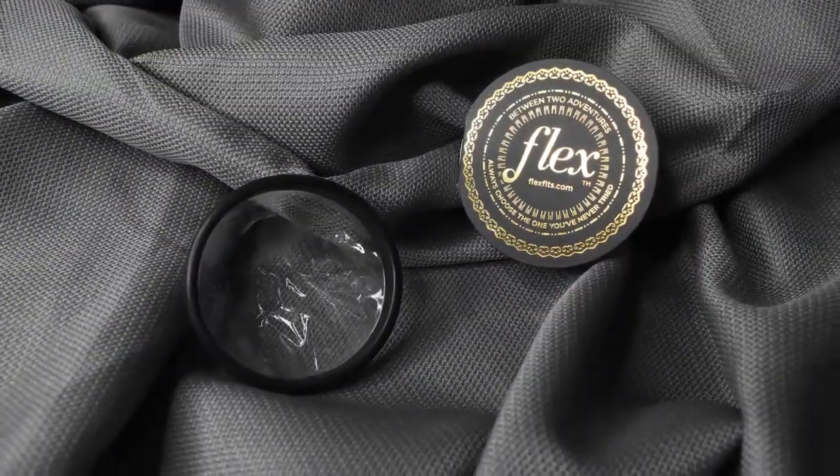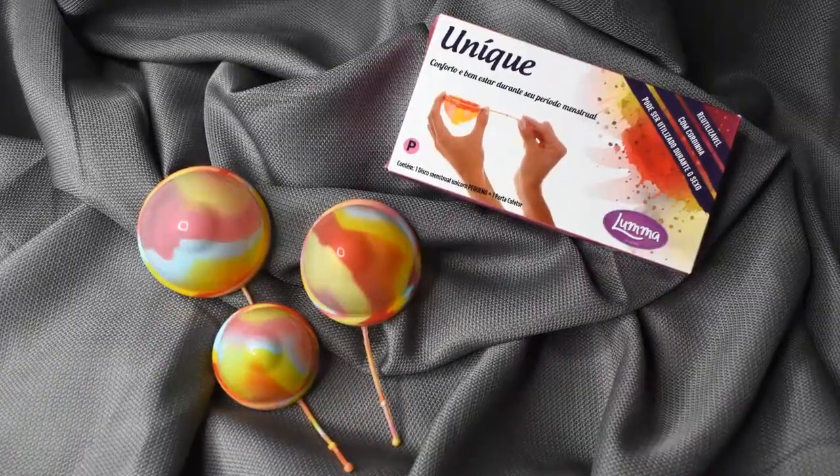Menstrual discs have become more and more popular over the last couple of years. Although a menstrual disc collects your flow like a menstrual cup does, they're shaped, folded, and placed differently. There are five menstrual discs on the market that I know of: the Soft Disc, the Flex Soft Disc, the Ziggy Cup, the Luma Unique, and the Nixit. I'll be going over each of these and giving you some information about them.